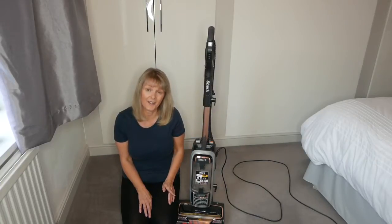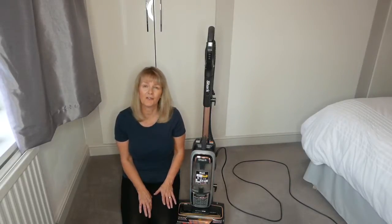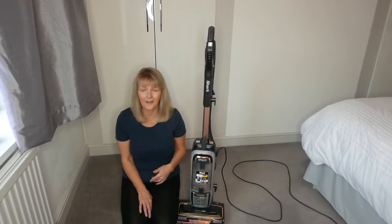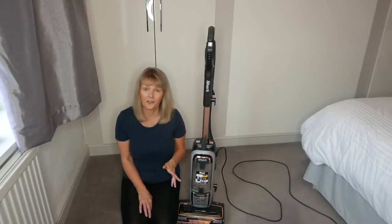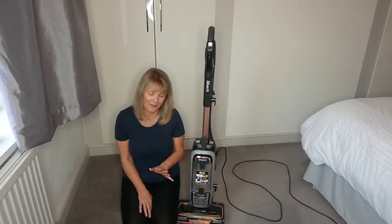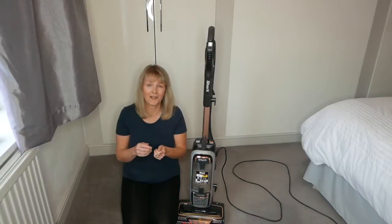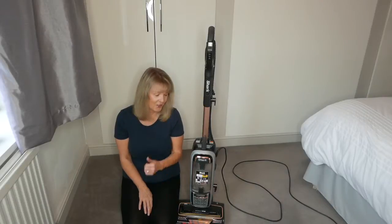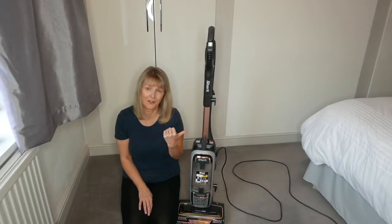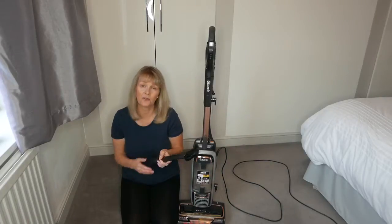What made me go for this one is that it has anti-hair wrap technology built in. So if you've got daughters with long hair, or extensions, and they lose some hair, or if you've got pets - I don't know if you're like me, but about once a month with my old vacuum cleaner I'd turn it upside down, get a pair of scissors, cut through it, and spend ages pulling all the hair out. So when I saw this one with the anti-hair wrap, I thought I'd go for it.